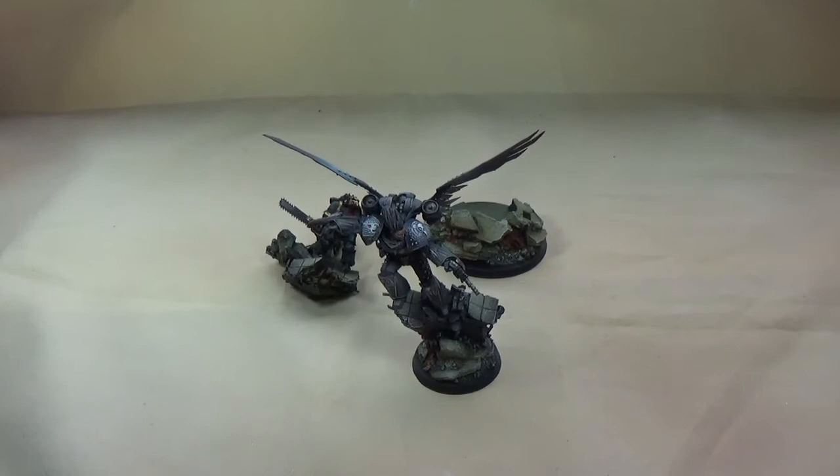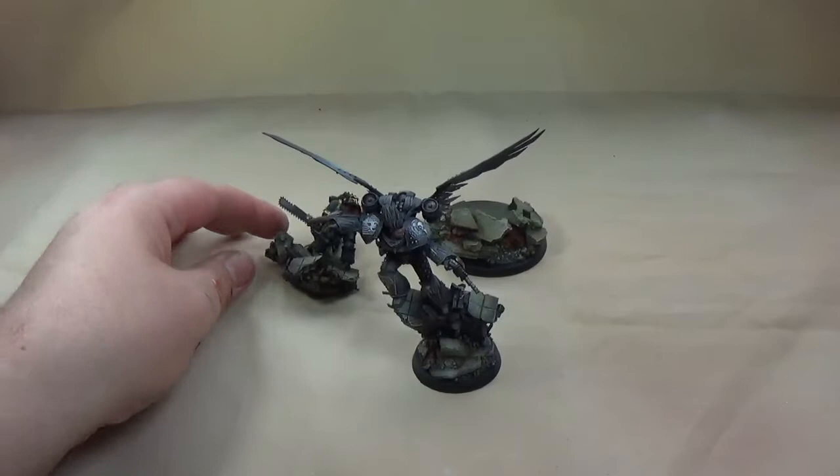One of the Horus Heresy character series Primarchs. I think this is the last one I've not done — I've painted every one of them now. I've done one Mortarion and I think only two Vulcans, but other than that Guilliman and Horus I've done like four or five each. This is the first Corax.